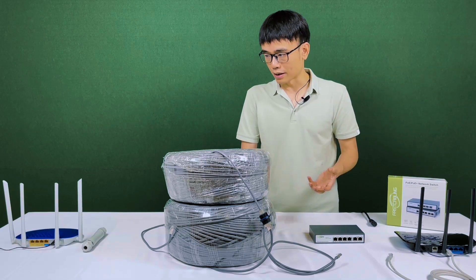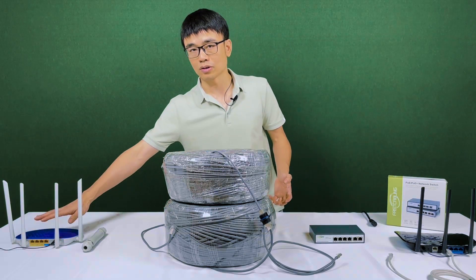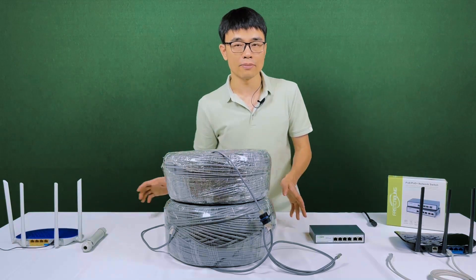We have one question left: is it possible to use this system to supply the long-run for data? For example, if you just want to add a new router but not a camera, is it working? Now let's just try to find out.